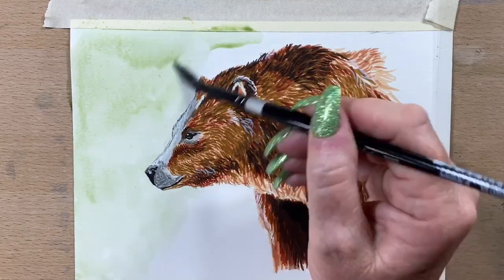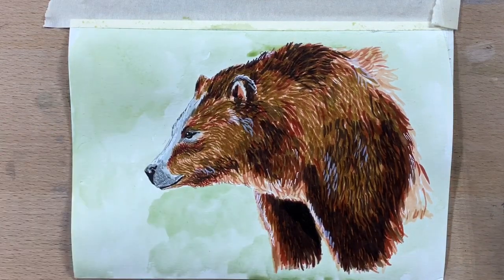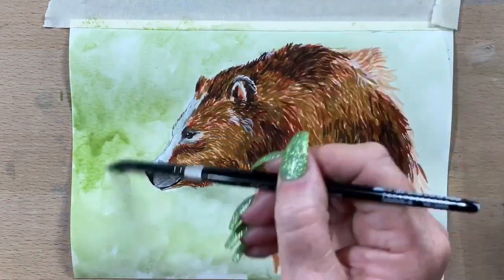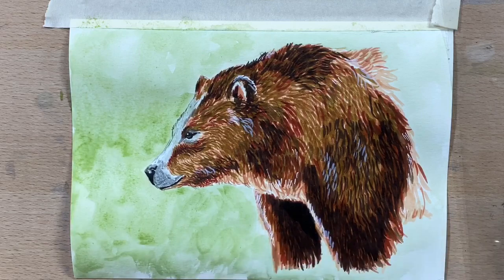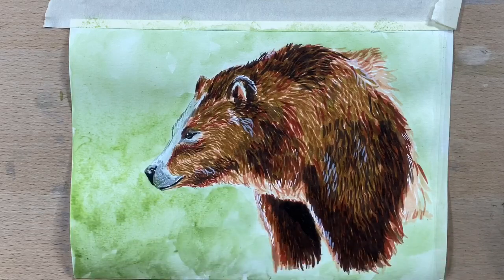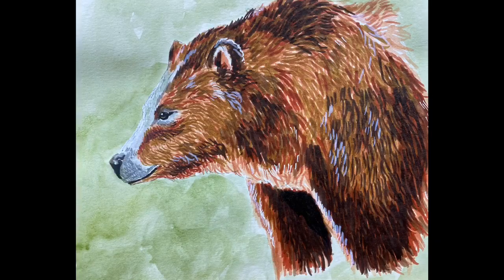Now I'm going into the background with watercolour — I thought he needed a background; he just looked too stark against the white. I'm going in with my earth green, literally just using pure earth green in a very wet wash, taking that all around, and I darken up the bottom left front corner just that fraction darker. And he's done! I hope you enjoyed this video — I really enjoyed drawing this bear. I hope you guys have a wonderful Christmas and a lovely safe time, and I shall see you after Christmas. Have an awesome day — bye bye!